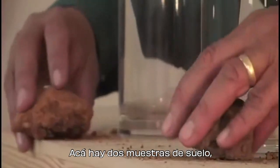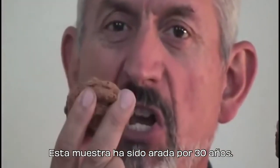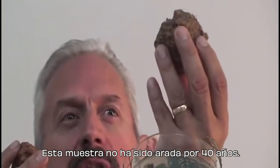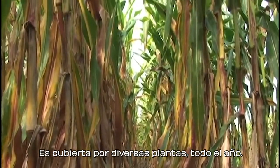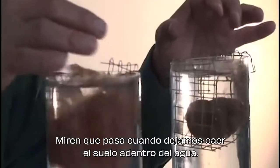Here are two soils — exactly the same soil type. This soil has been tilled for 30 years. This soil has not been tilled for 40 years; it is covered with diverse plants year-round. Watch what happens when we drop the soil in the water.